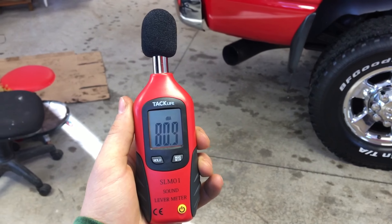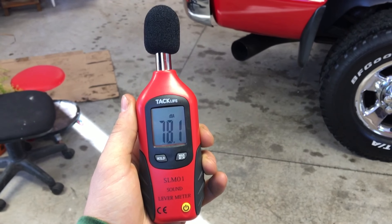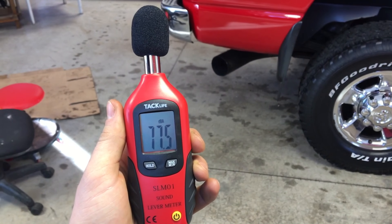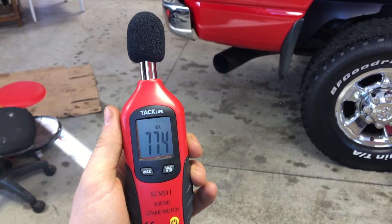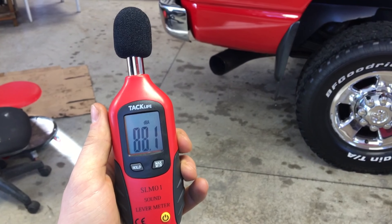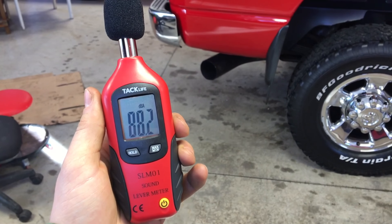So now we'll do a quick test on the decibel meters. Let's do it.